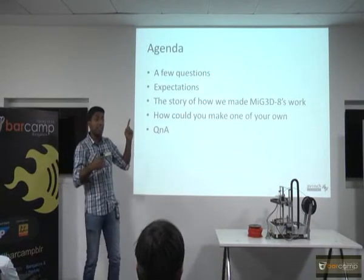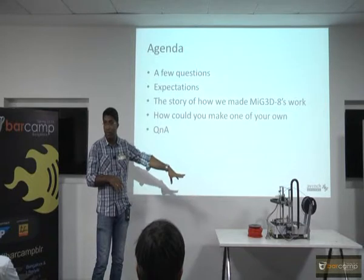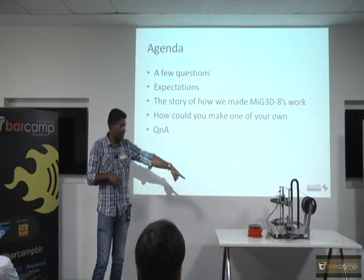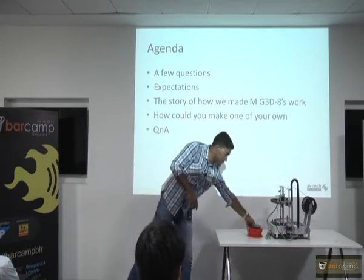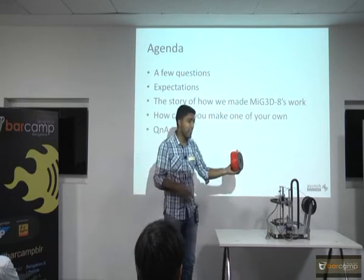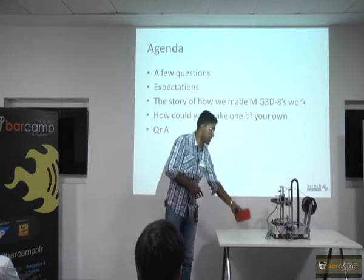I wanted to say something in the beginning — this is specifically about the open source model which I am going to talk about. I missed that part. I will catch up on it now.